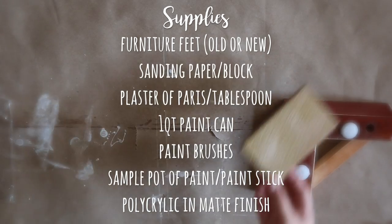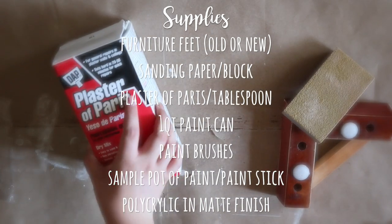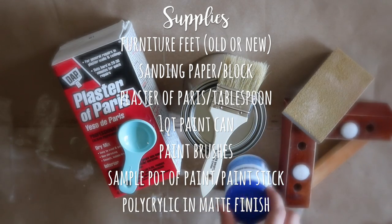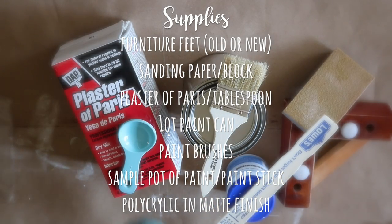For supplies, you will need furniture feet, sanding paper or block, plaster of Paris and a tablespoon, a one-quart paint can, paint brushes, a sample pot of paint and a paint stick, and polyacrylic in a matte finish.